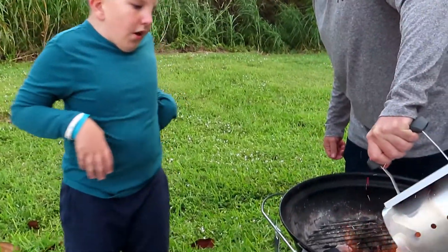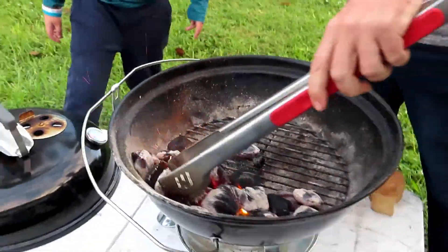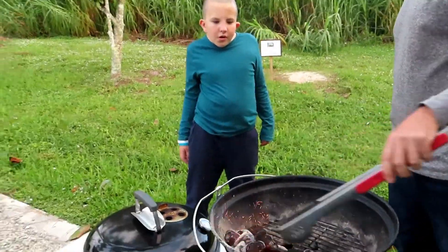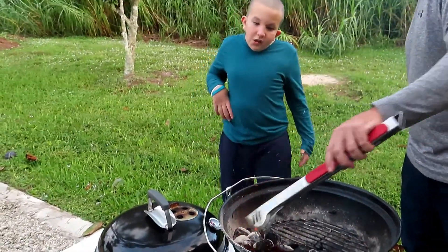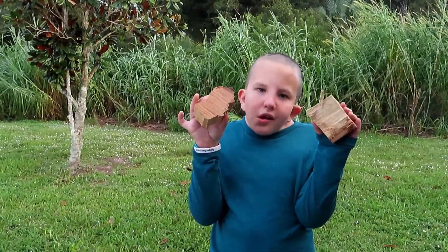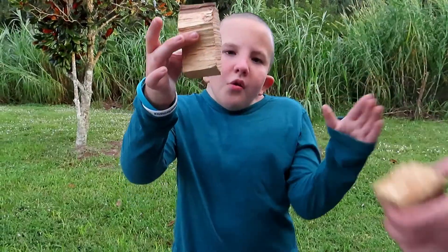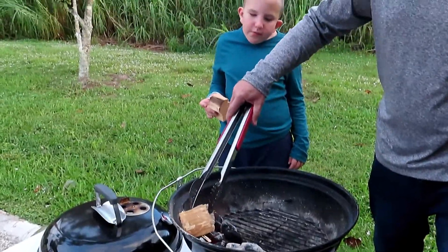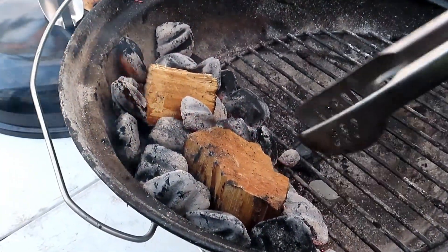As you can see, the coals are white. Now we're going to add two hickory wood blocks — they look like this. I know they just look like normal wood. Some are still black but don't worry, they'll turn white.